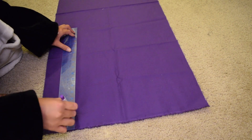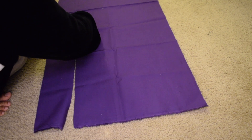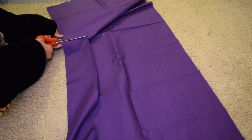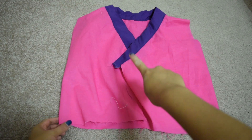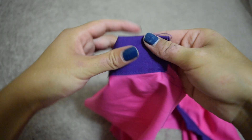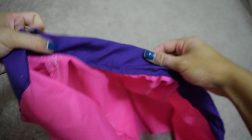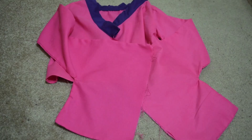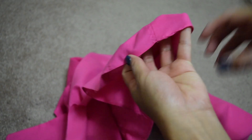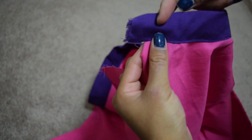For the neckband, I pretty much just cut out a long strip of fabric on the fold, and whatever was left over I just cut off from the shirt. I had the shirt inside the collar so it would hide the raw edges, and then I did a top stitch. Then I hemmed the bottom of the shirt. For the side of the shirt, I cut out the excess and sewed and hemmed that too.